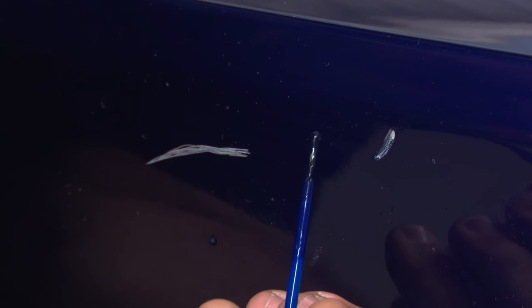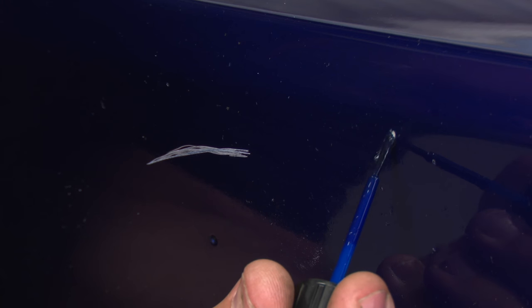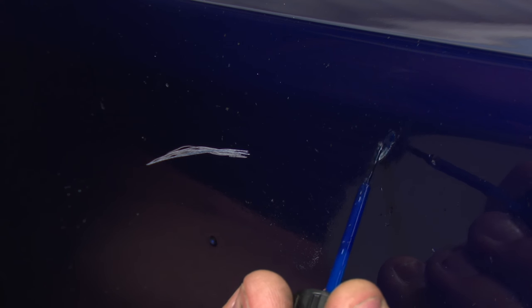Now I'm going to go over and touch up these bigger scratches. Something this large, normally you would want to take to a paint shop, but like I said, you can make it look a lot better with some touch-up paint.